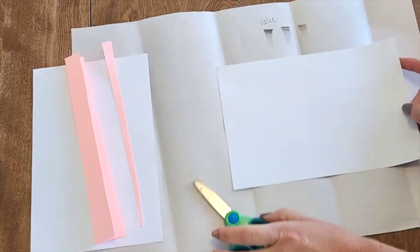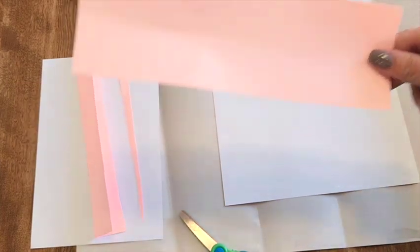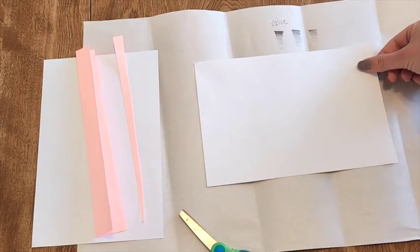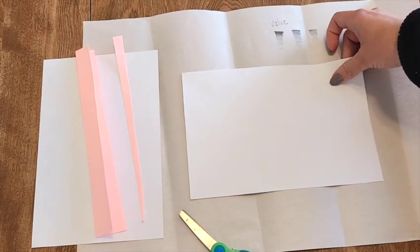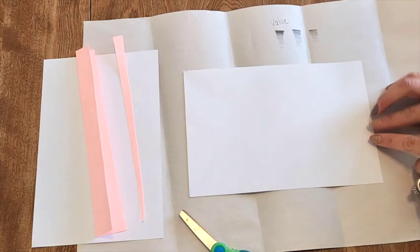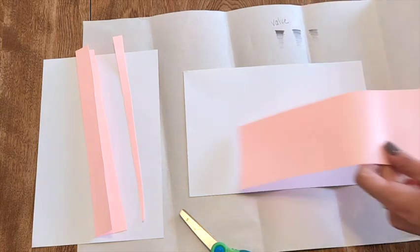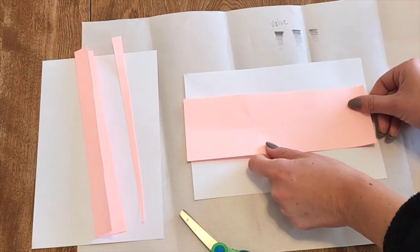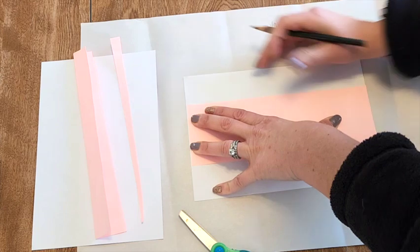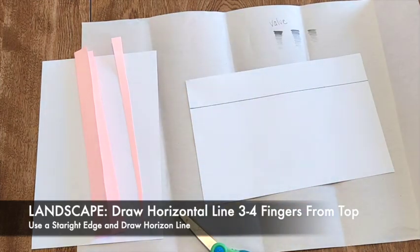If you want to do the simpler seascape with the rocks, you're going to use your scrap paper as a ruler. We are going to do a horizon line — a horizontal line. We want to put our horizon line about a third of the way down. If I was going to break my paper into thirds, that's about three of your fingers from the top. We don't want to put it right in the center because that's just not as interesting. I'm going to use my extra dark pencil because I want that to be my darkest line, and I'm just going to draw a horizon line.